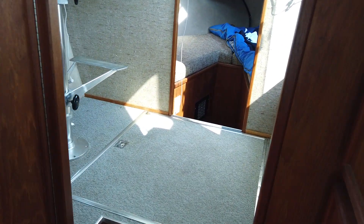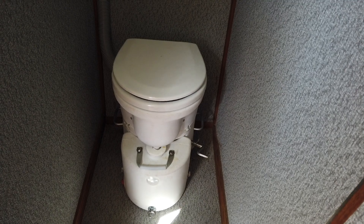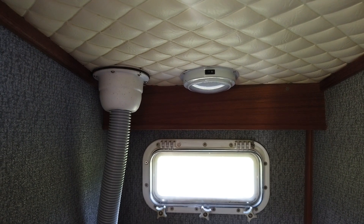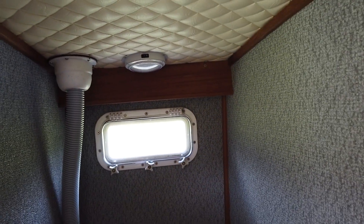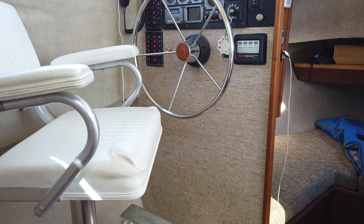Here on the port side is the head compartment. In here is an Air Head composting toilet, and that's vented up to the top. There's a little computer fan inside that keeps drawing air and moisture out of the toilet, and then there's a solar-powered vent fan on top that supplements that as long as the sun is out, keeping the battery for that charged.